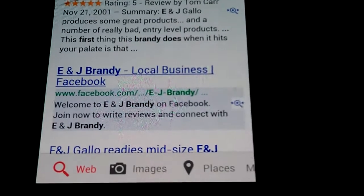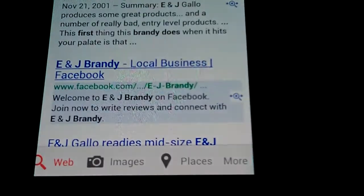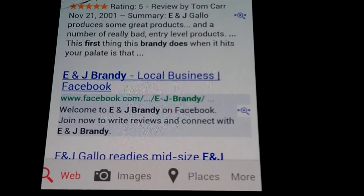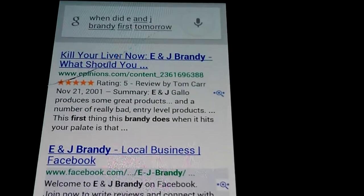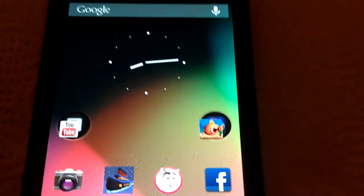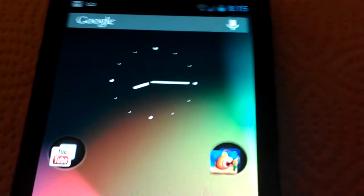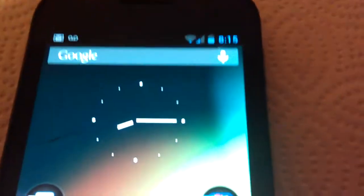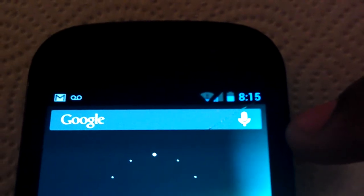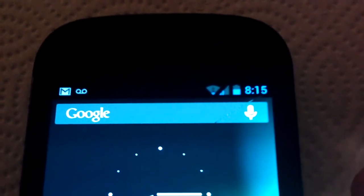You can get your results — you can have a web search, change it to image search, places — pretty much the full Google search that you would do regardless. It's not a conversational thing like Siri or anything like that. They're trying to steer away from it being a gimmick and make it something actually useful, so the conversational part was unnecessary.